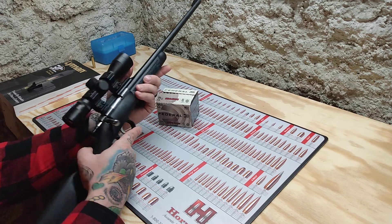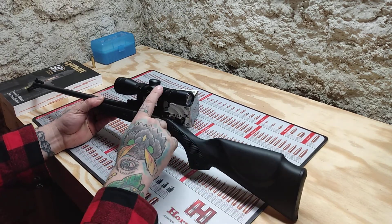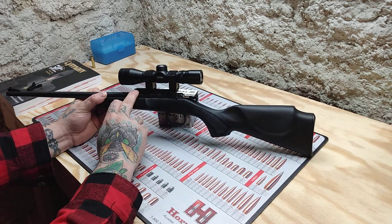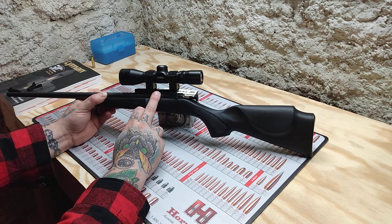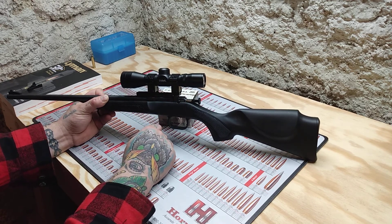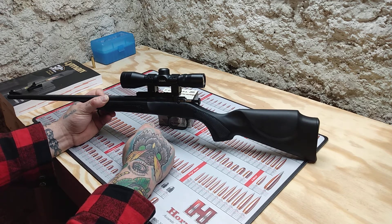The scope itself came with scope rings, and they mount kind of high off the gun. This is also the scope base I ordered for this gun — you have to get the exact one, it has some specific hardware. But it is very accurate, and that's actually why I'm making this video — I was impressed with it.